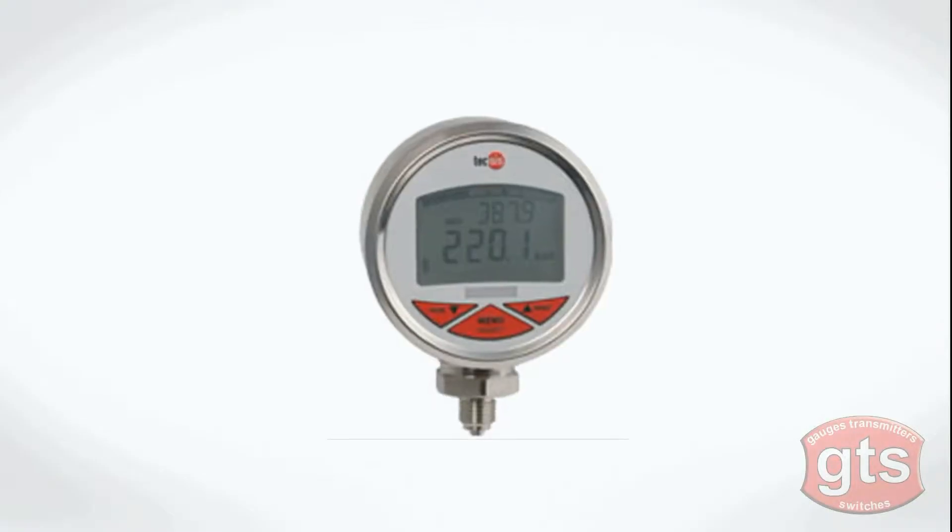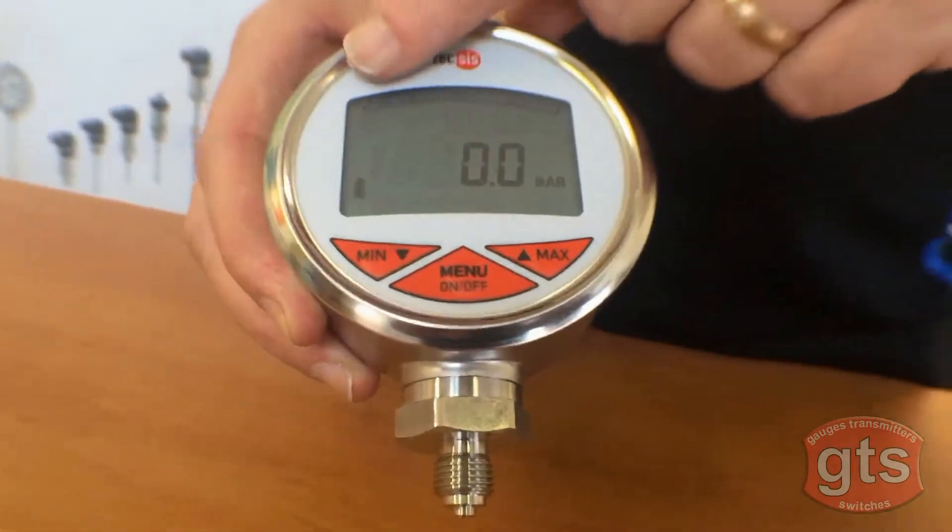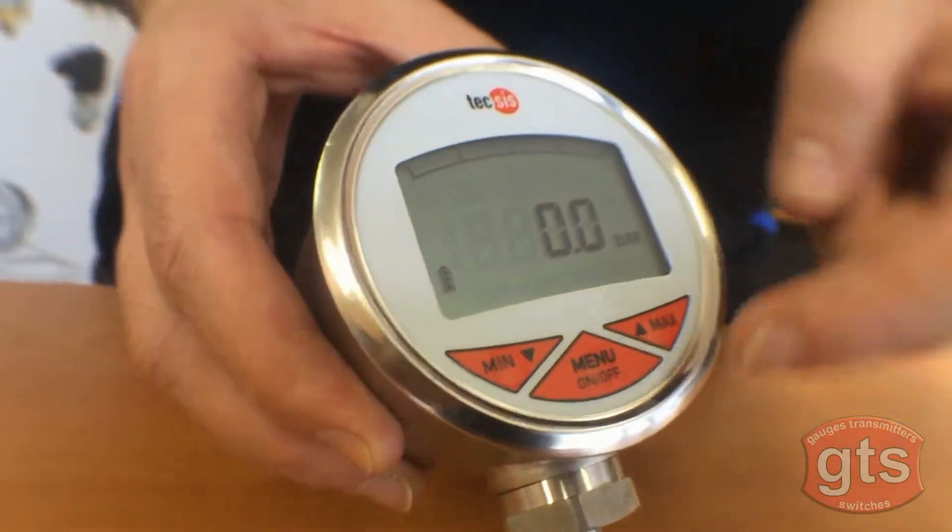Here is the Texas DC400 Digital Pressure Gauge, available in a whole range of pressure ranges up to 700 bar. You can have it display bar, PSI, or MPA.